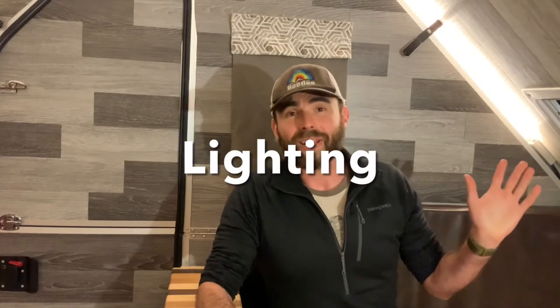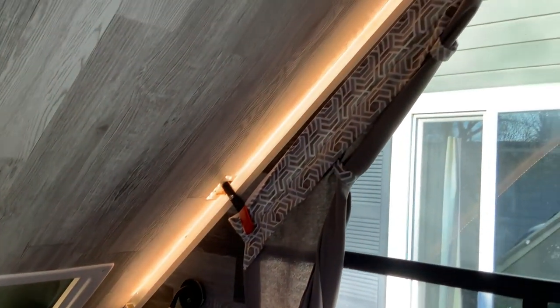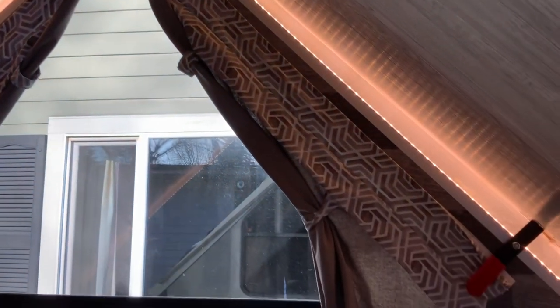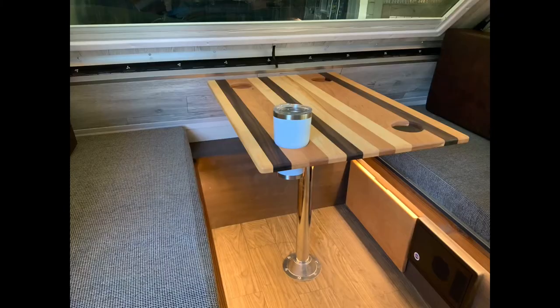The lighting in here is a really nice touch. It really just adds a nice feel to the whole environment, and it hides all my little mistakes that I made on the siding. The A-frame is such a nice way to have indirect LED lighting. I also put it down on the floor so I could see what's in the drawer and not lose stuff under the table. It works really well.